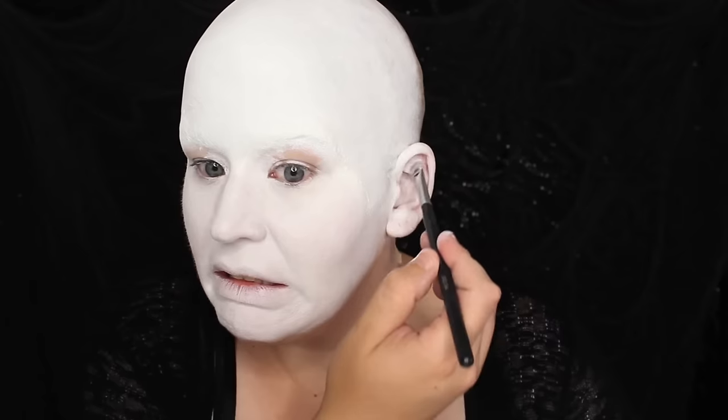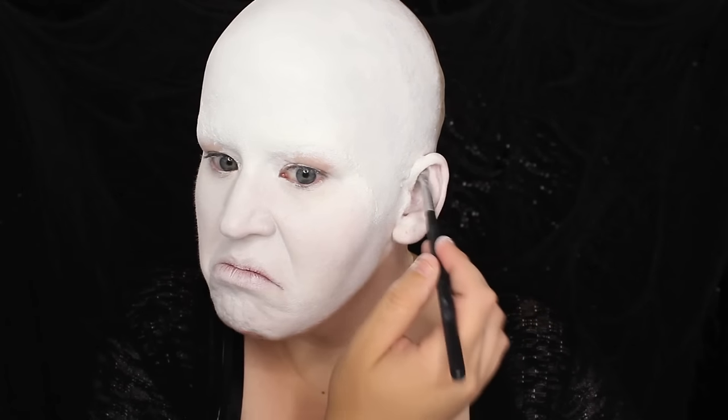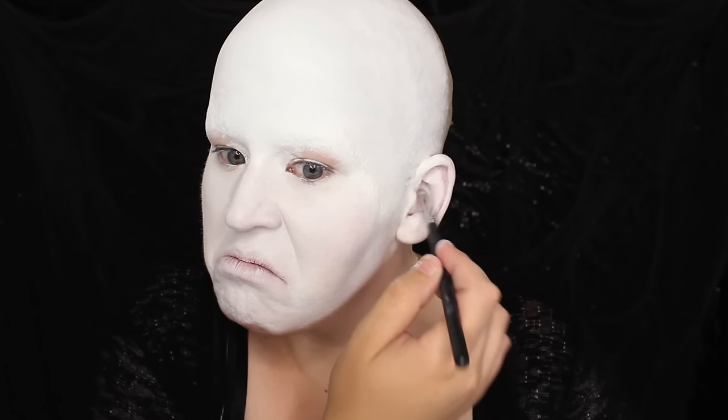Don't you hate it when your head itches underneath a bald cap? I know I do. Moving on to any of the other areas of flesh that are remaining, I applied Supra Color from Kryolan using a makeup wedge. It looks as though I made some quite silly faces during this application. Painting your ears is less than appealing — try it and you'll see what I mean.